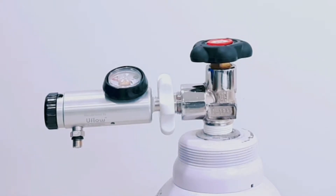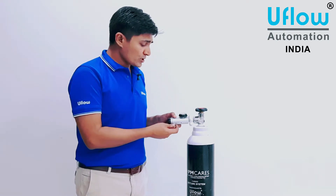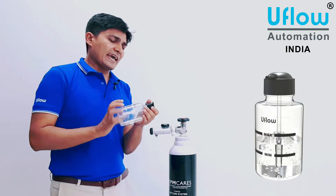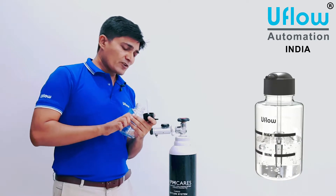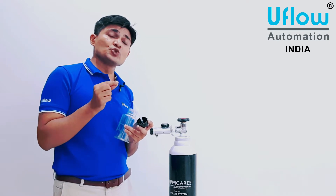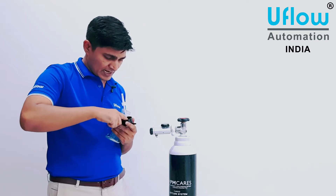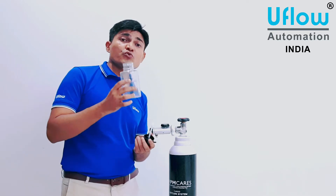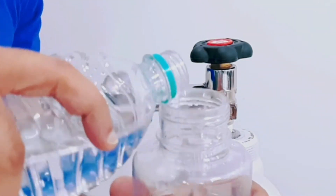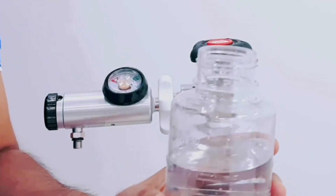Now at the outlet port you need to install the humidifier bottle. If you remove the cap, you can see a pipe and there will be a gasket inside the cap — make sure this gasket is present, otherwise there may be chances of leakage. You need to fill the bottle with water. There are minimum and maximum level markings — you need to fill the water to the maximum level.